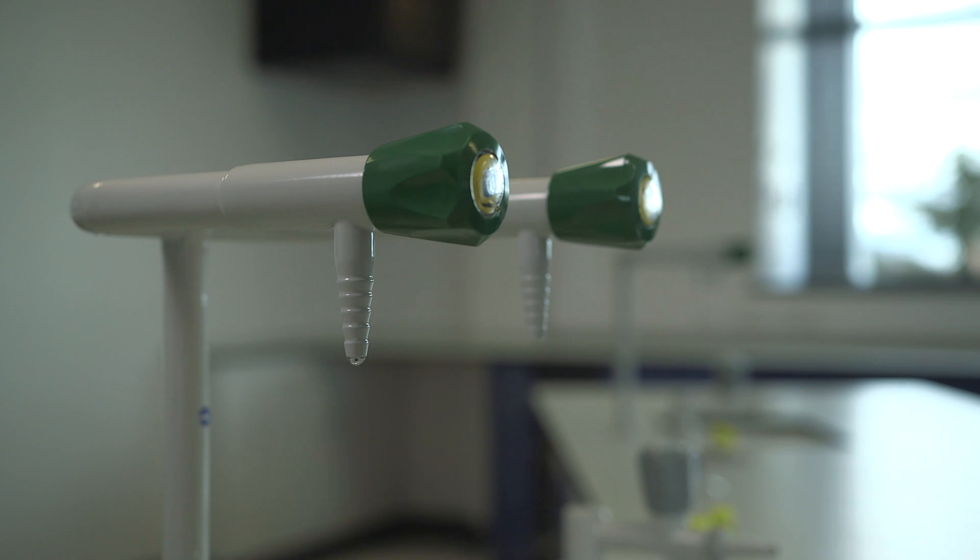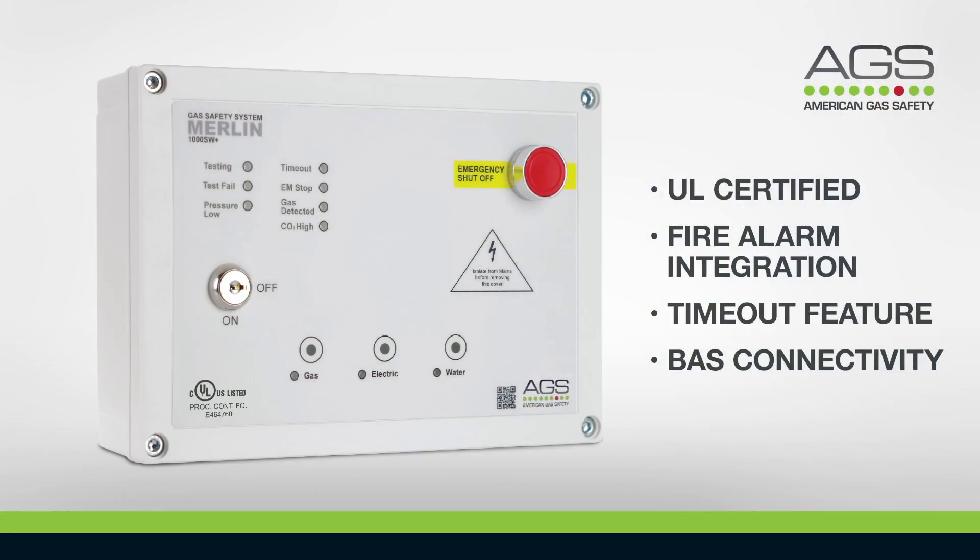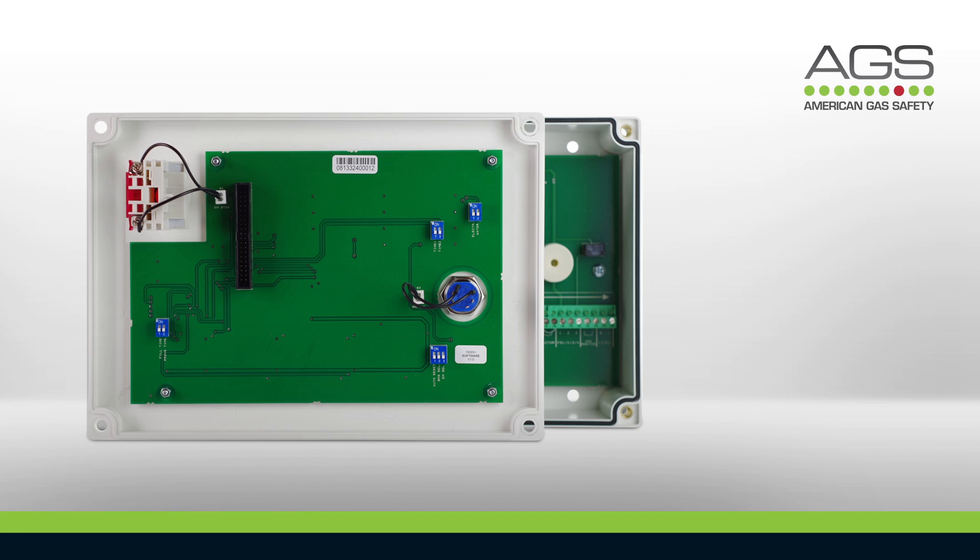This function protects the room during class time and after hours as well. Adaptable functions include the built-in timeout function, which can be changed via a simple dip switch found on the reverse of the fascia panel. Electrics and water can also be chosen to stay on in alarm mode via the dip switches. And the BAS output can be changed from signaling an alarm situation to gas on, gas off.